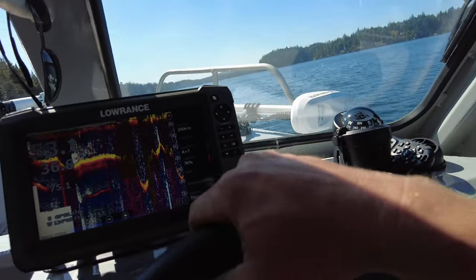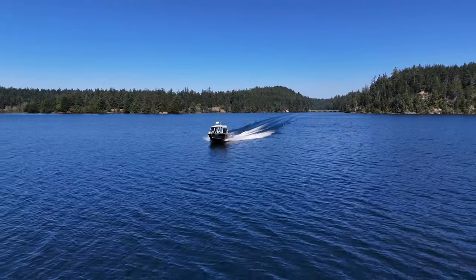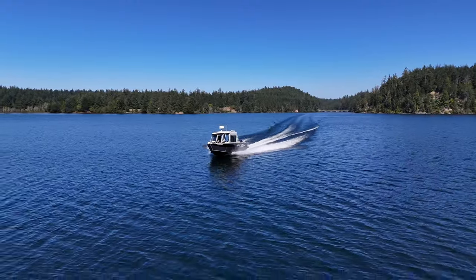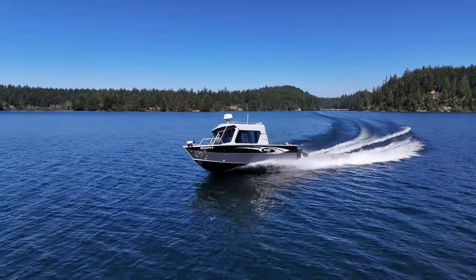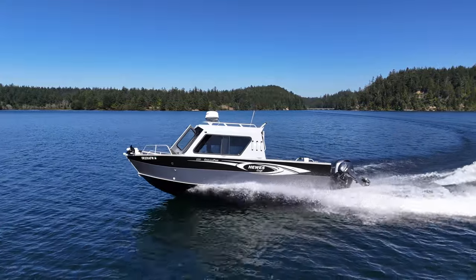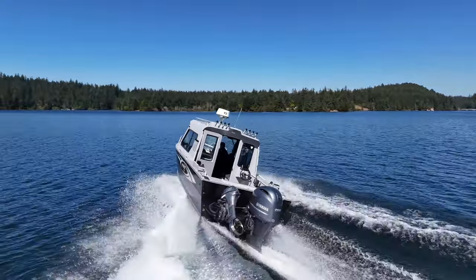I'm going to pull into this turn here and slow us down a little bit. Nice bank. Very nice. Performance is good. I like the way this thing rides and runs.